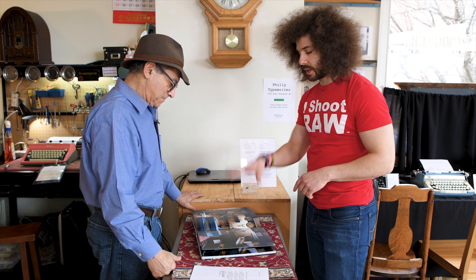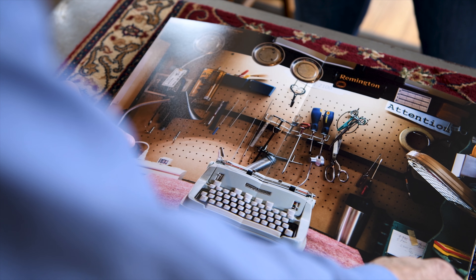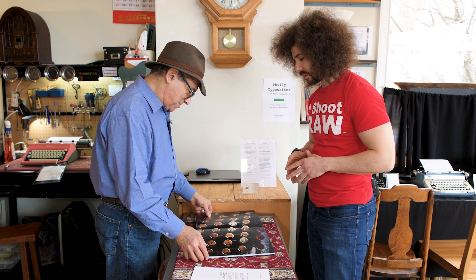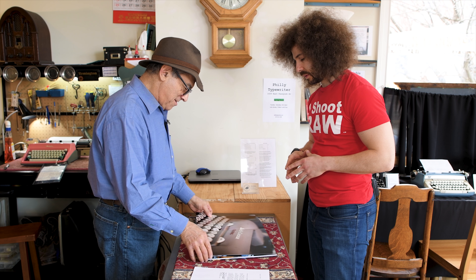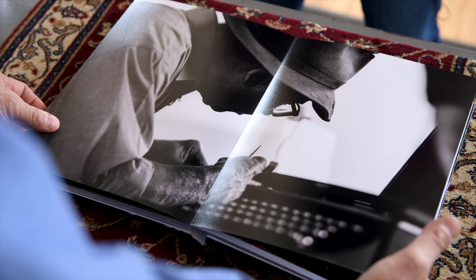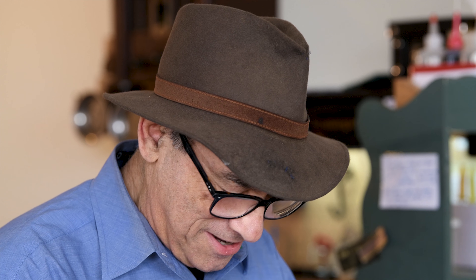Here's a Smith Corona Sterling — these are great machines. Look at that beautiful machine. You got a Hermes — a Hermes 3000. They were beautiful machines, made in the 60s. And here are the keys — the before of the keys. You really are capturing what we're doing here. This is wonderful. This is really great.